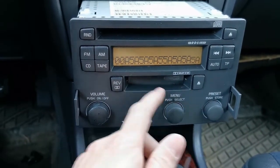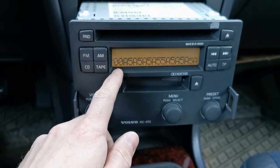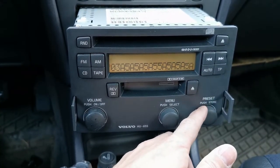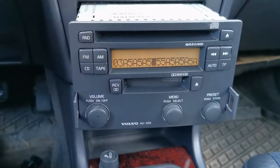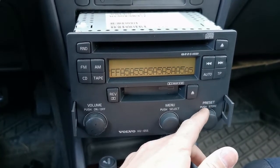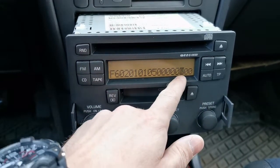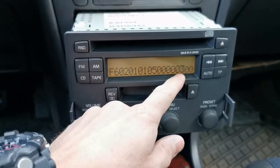Now you are in memory. To navigate left and right inside the memory, use the right knob. With the middle knob you change the settings. The two numbers on the left show the address in memory — we're currently on memory cell 00. Rotating the right knob changes the address. The radio's blocked or unblocked state is stored in memory at address F6.